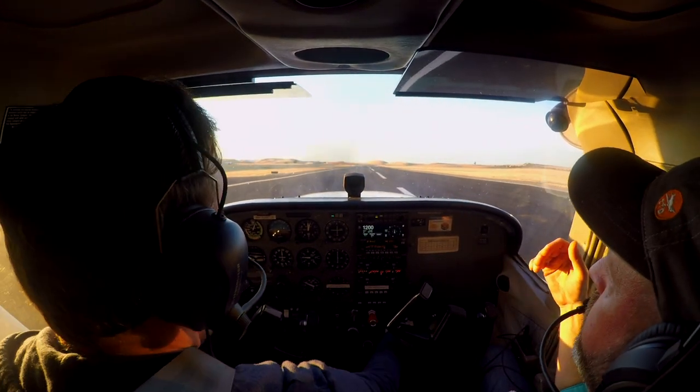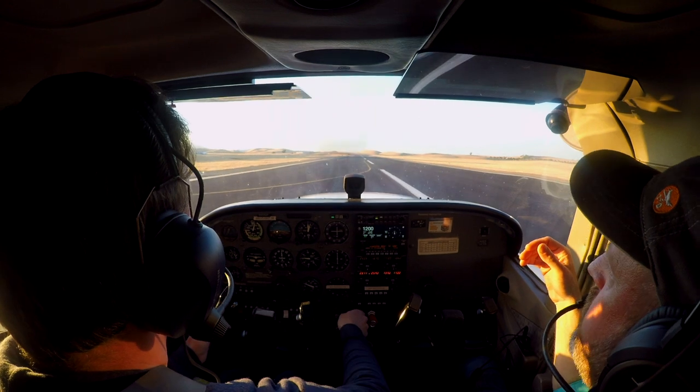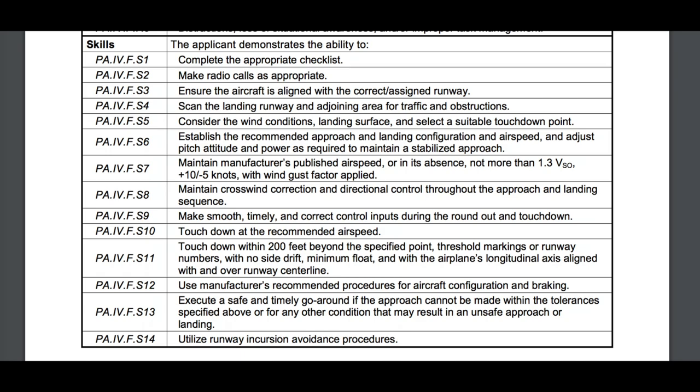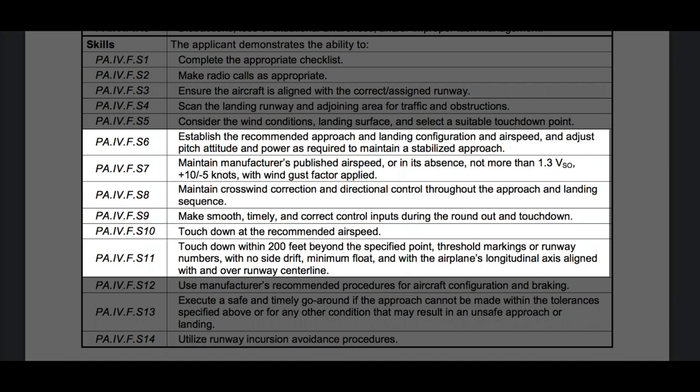Flaps up and braking is a very important part of the short field, okay? All right, we're going to do a short field take. All right, let's take another look at that and break it down a bit. But first, reviewing the ACS, here is the meat and potatoes of the skills section.